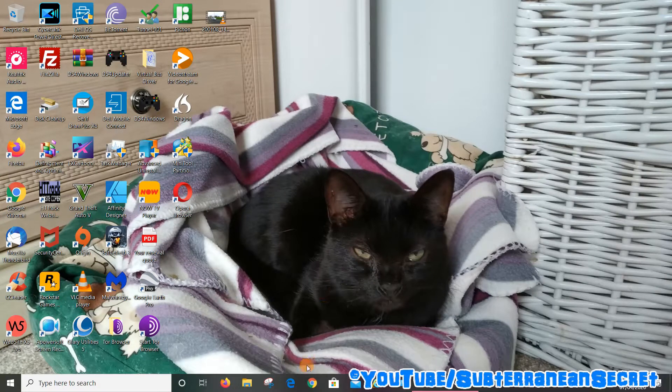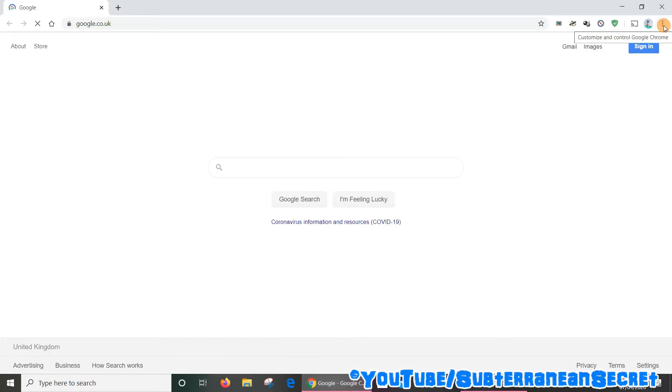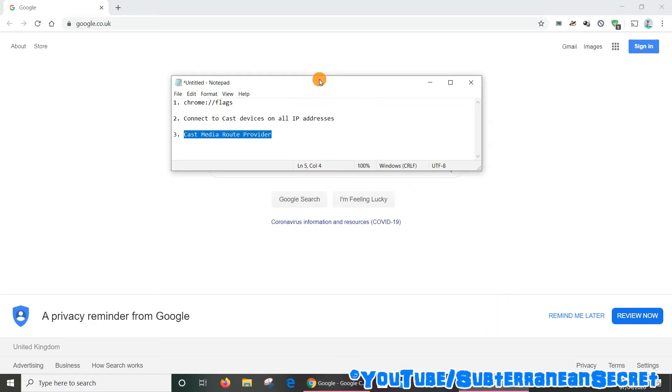So this is what you need to do. Open up the Google Chrome web browser as normal, and when you want to cast something you normally click on the three dots in the top right hand corner and select the cast option, which will then display a list of Chromecast devices on your network. In my case it is just detecting the smart televisions but not picking up the Chromecast device even though both TVs have them plugged in.